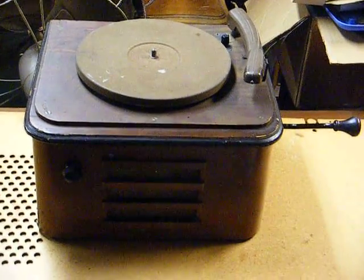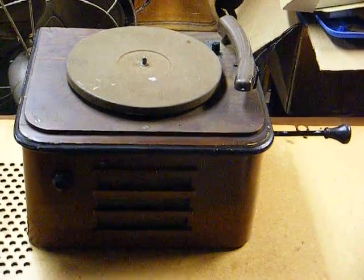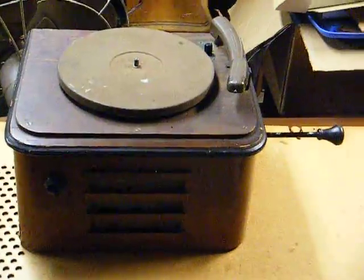What we have here is a rather unusual record player. This is actually a homemade unit, and it appears that they used parts from several different record players to make this one.